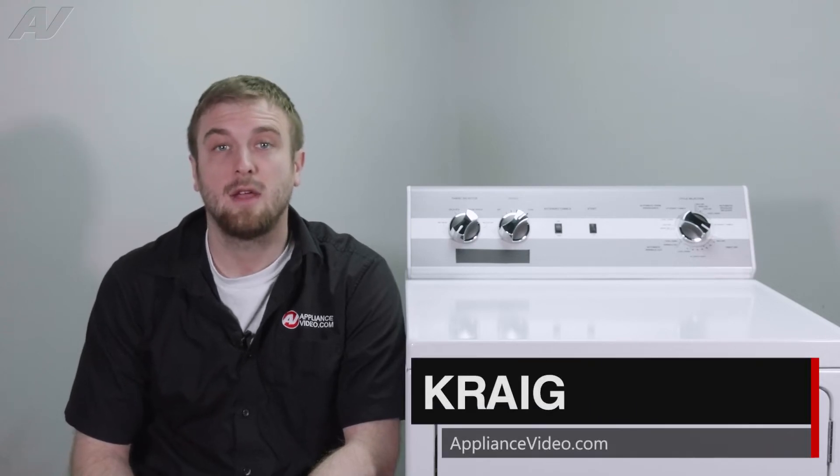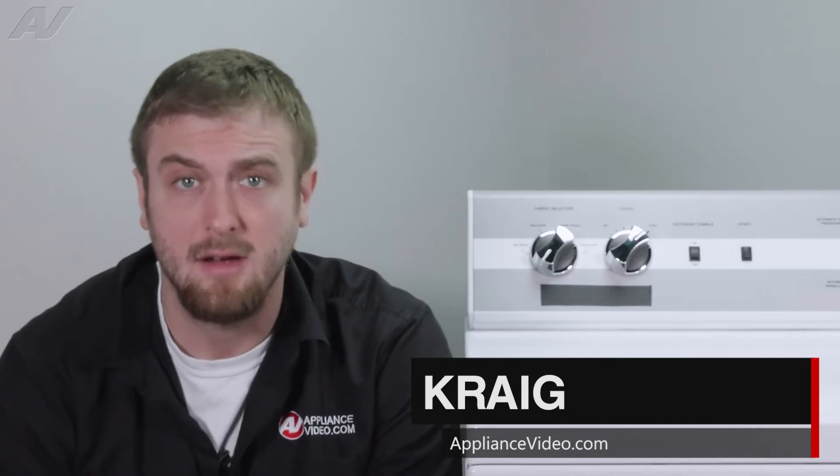Hi, I'm Craig with ApplianceVideo.com. Today we'll be taking a look at your buzzer switch on this Alliance Laundry Systems electric dryer.